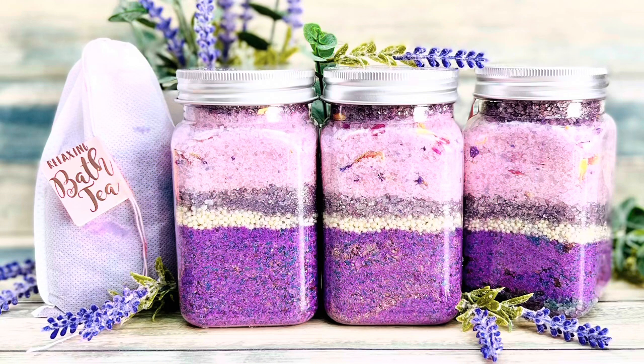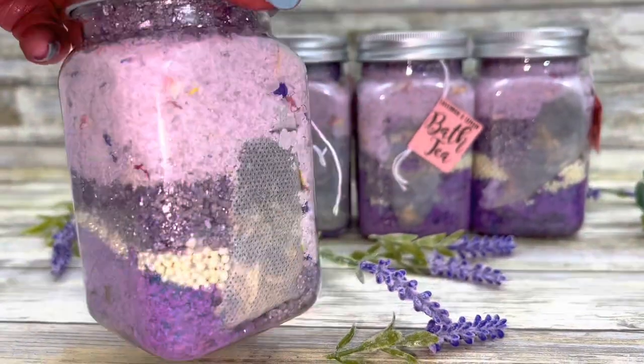This bath tea is comprised of five elements: scented bath salts, decorative salts, bath pearls, bath soak, and bath tea. Each bottle has its own tea bag so there isn't a mess in the tub.